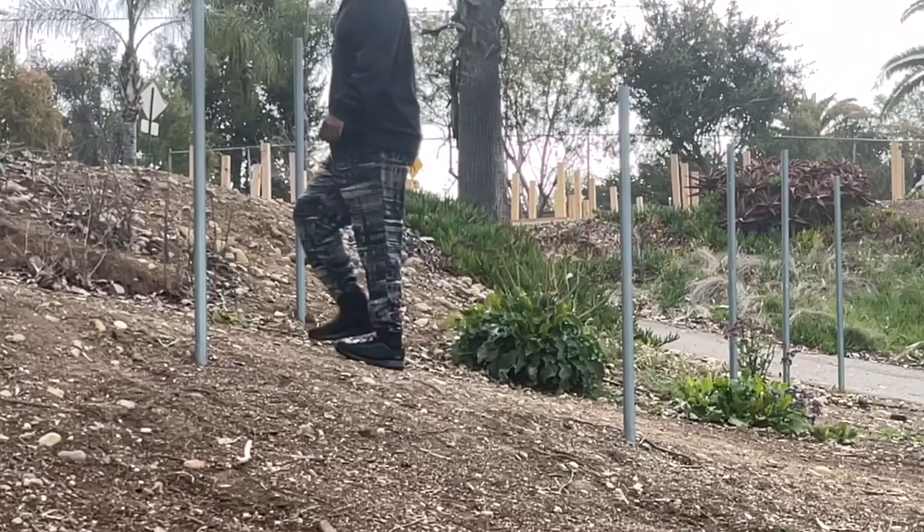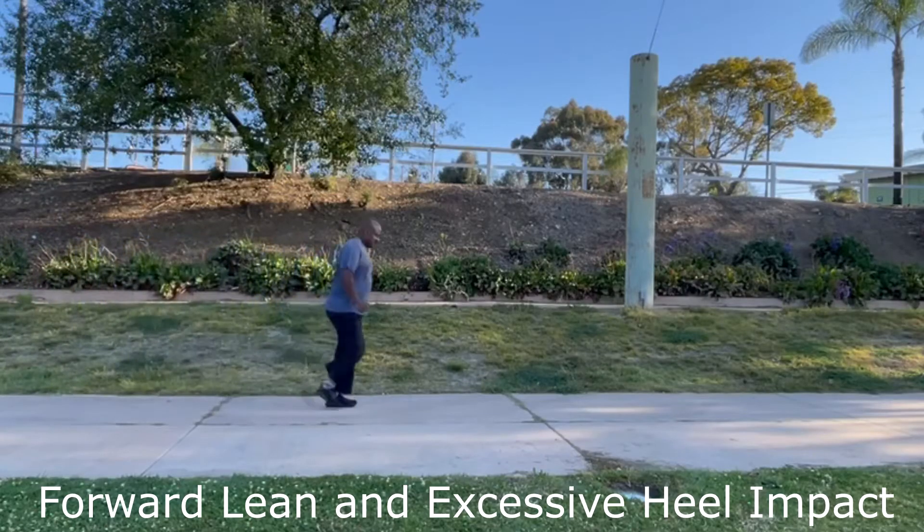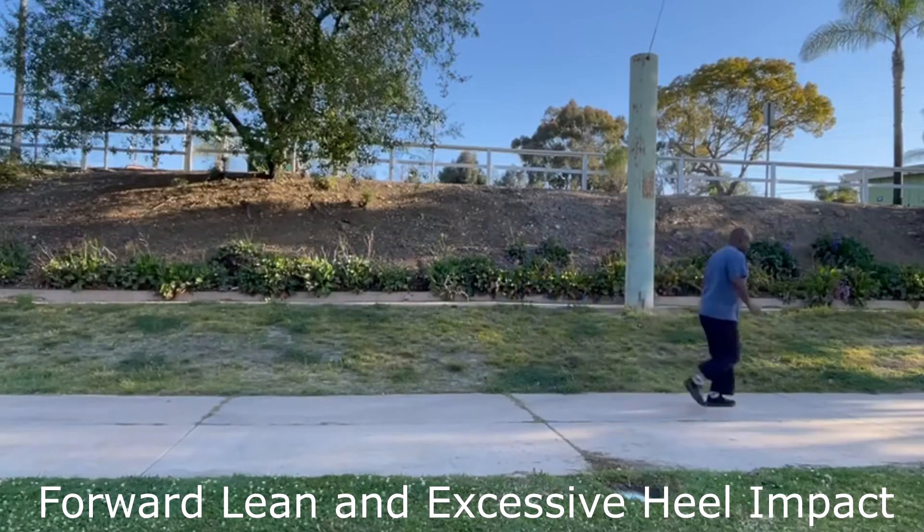It is easy to confuse the difference between using our hip flexors, our hip abductors, or our hip extensors. This confusion can lead people to move incorrectly, often resulting in excessive impact on the joints and misalignment of the spine.